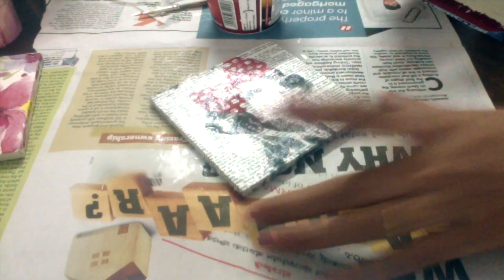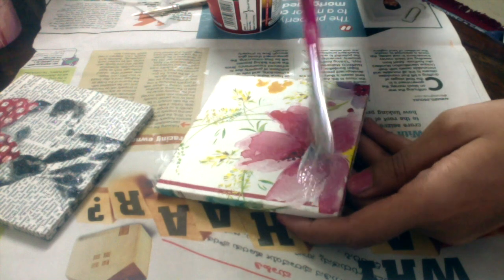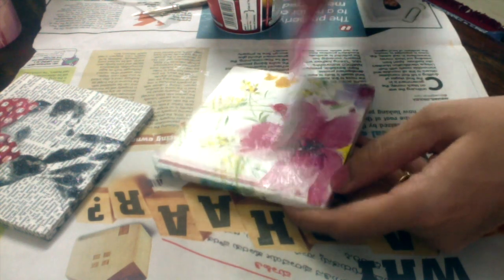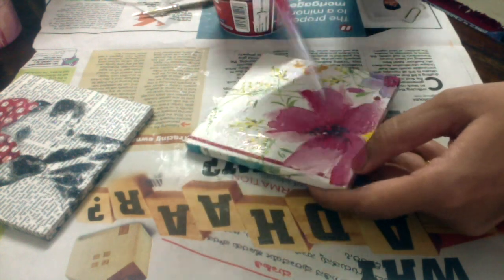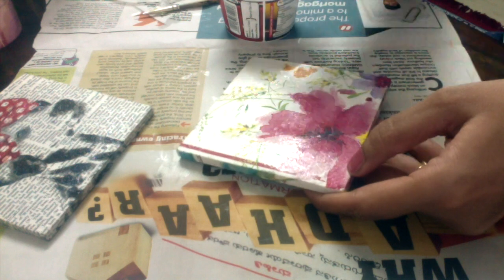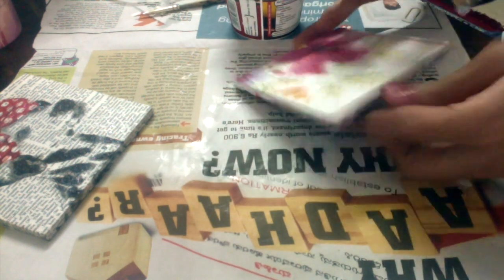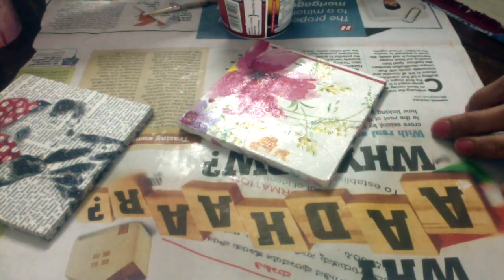This is matte-finish Mod Podge — you can also go for glossy finish. One important thing: when you use this as a finisher with the flat brush, you gently remove any air bubbles remaining below the paper and can also smooth out wrinkles gently. But be very careful, otherwise it will tear your paper.